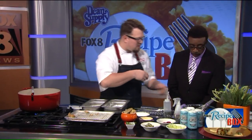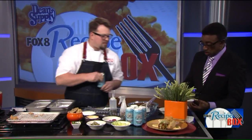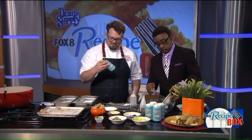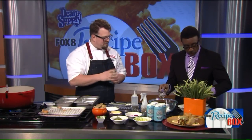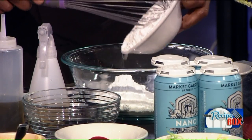First thing we've got to do is make the beer batter. We have rice flour and all-purpose flour — go ahead and dump it right into the bowl. I'm going to crack a beer here. We got this nice OG lager from Market Garden Brewery. So we have all-purpose flour, rice flour, and a little bit of baking powder.